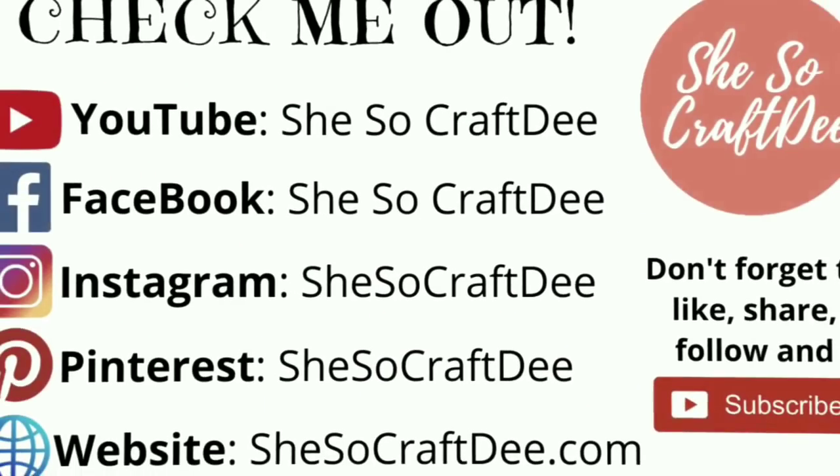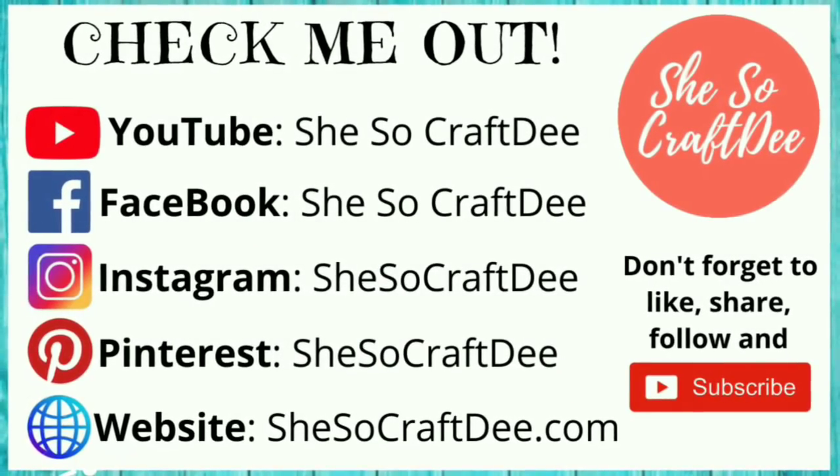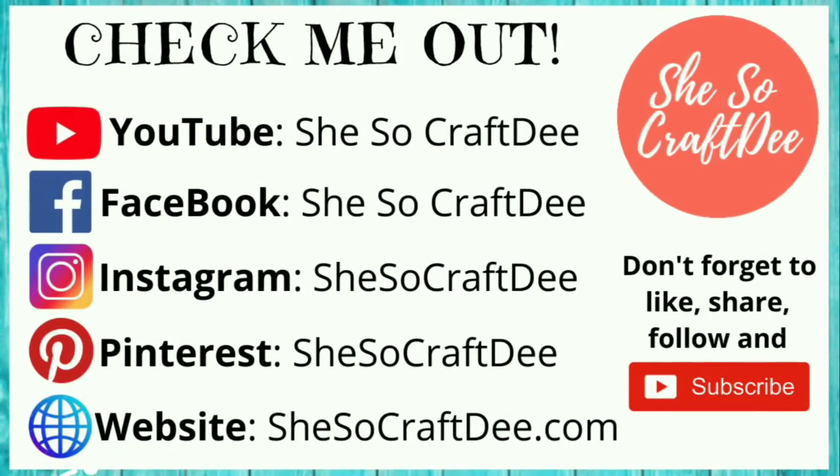I hope you're enjoying these crafts so far. You can follow me on all of the platforms shown here as She's So Crafty — I've provided the links in the description box below. Now let's get back to those DIY projects.